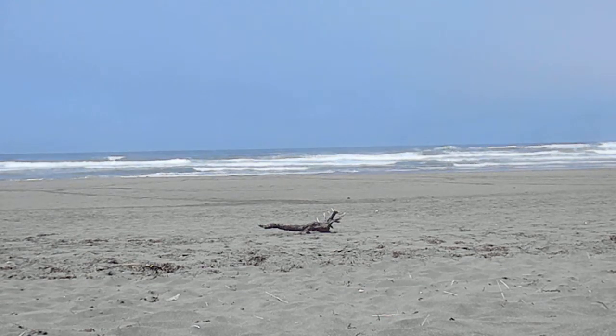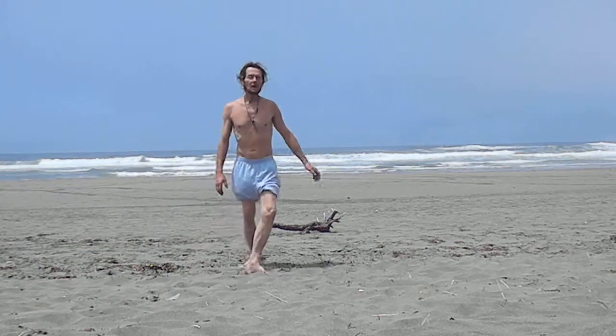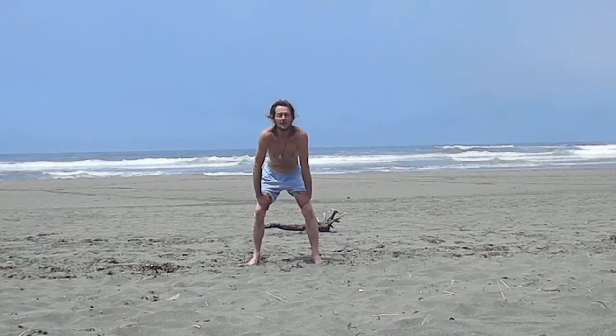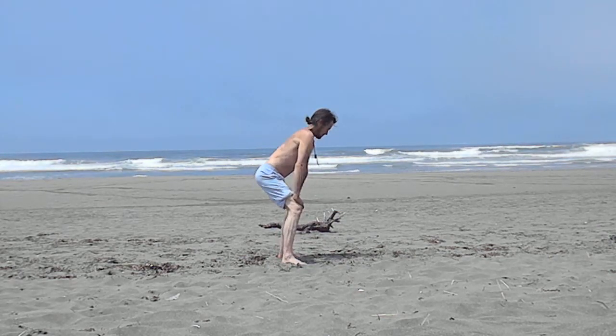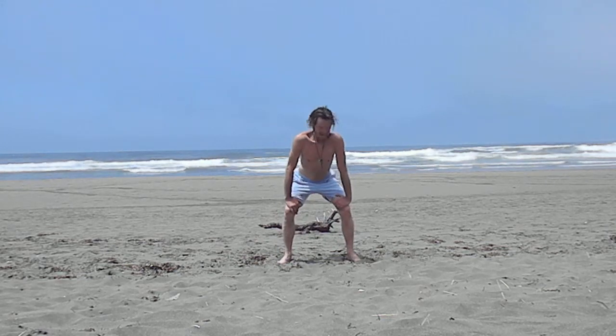We're going to do some polarity yoga. From here, we're going to come down into a sort of a squat. The back is straight, the neck is straight. You're using the arms to elongate the spine here.